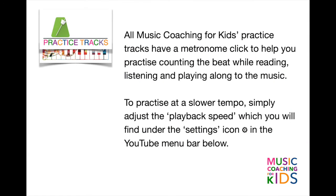Welcome to Music Coaching for Kids. All our practice tracks have a metronome click to help you practice counting the beat while reading, listening and playing along to the music. To practice at a slower tempo, simply adjust the playback speed, which you'll find under the settings icon in the YouTube menu bar below.